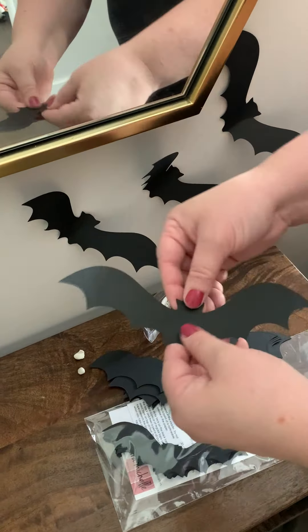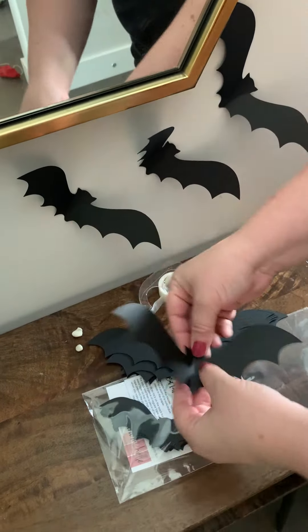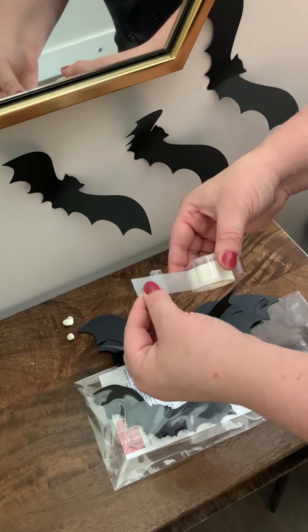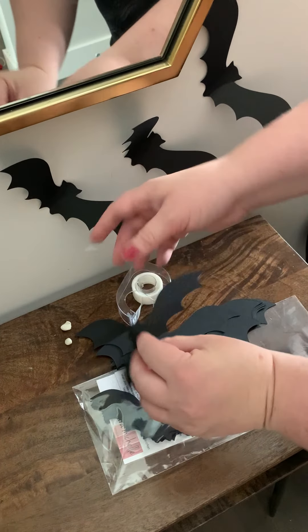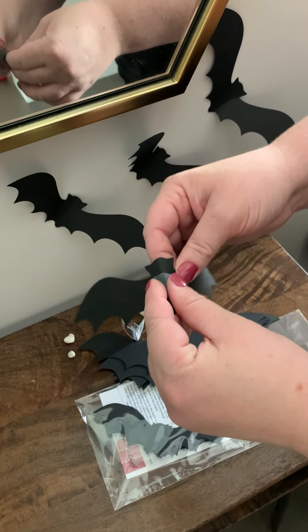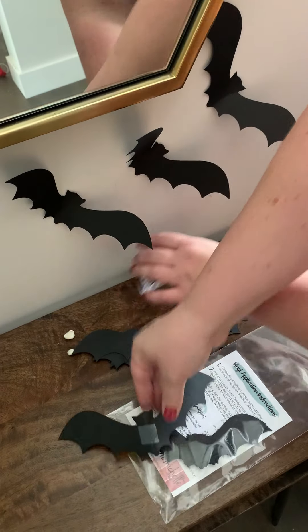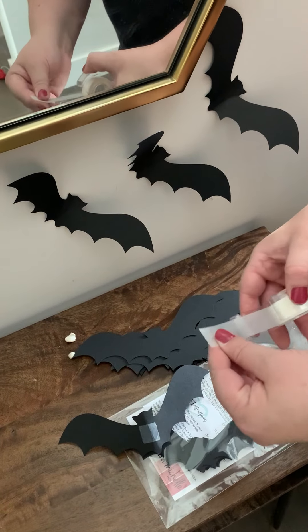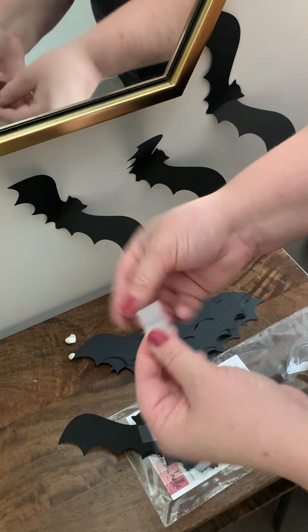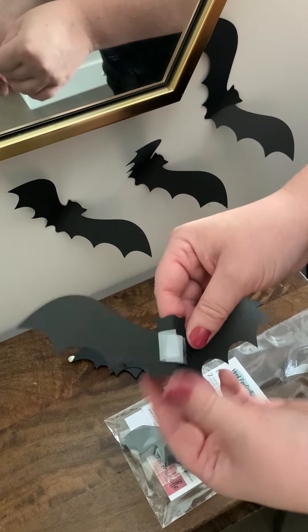The next option, which I actually just learned last year, is the same thing — just bend the bat and then put a piece of regular tape on the back. Then if you have double-sided tape, use the double-sided tape. If you don't have double-sided tape, you can just do the fold.